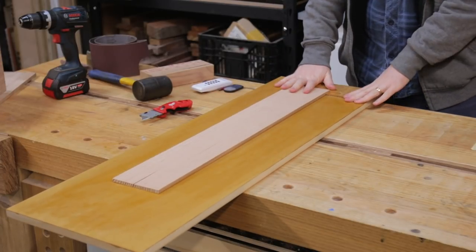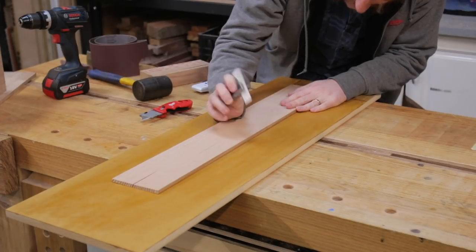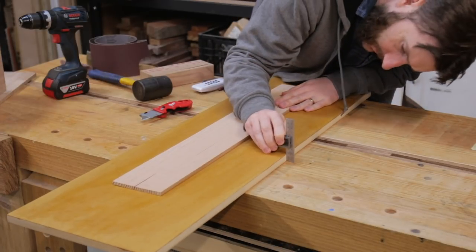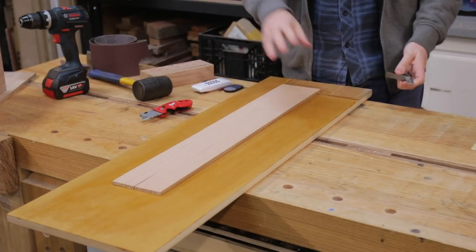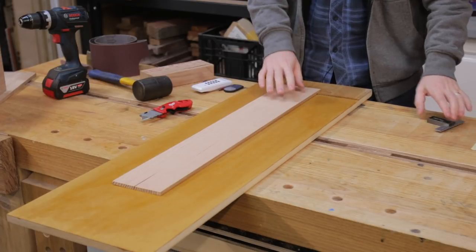So now we can feed this whole jig through the thicknesser. The piece of wood is about 8mm and we've got 16mm for the sled, so under 24mm we'll start actually cutting into the wood.